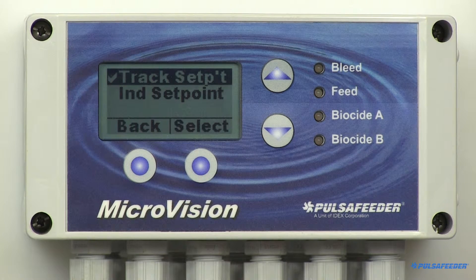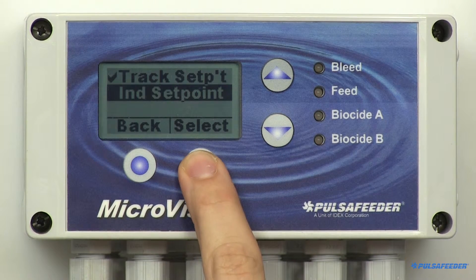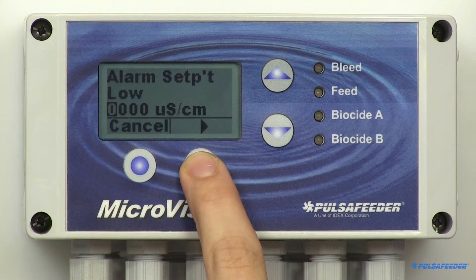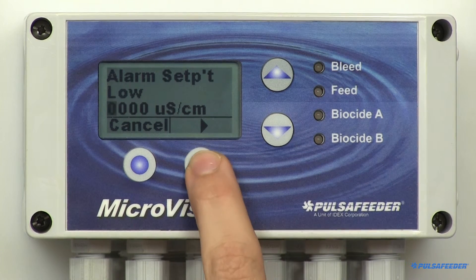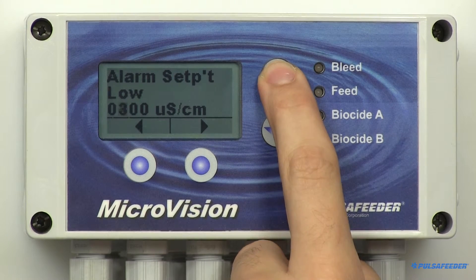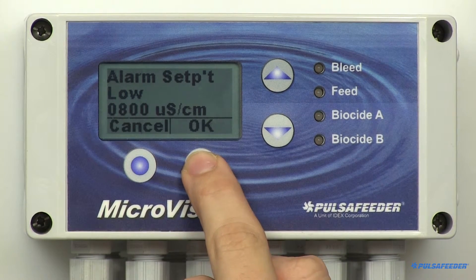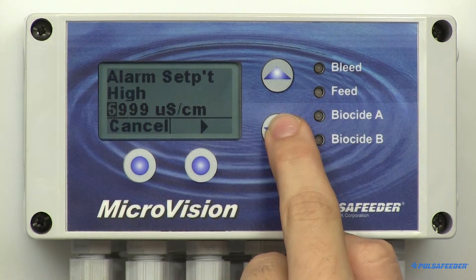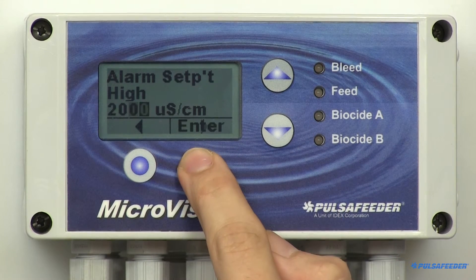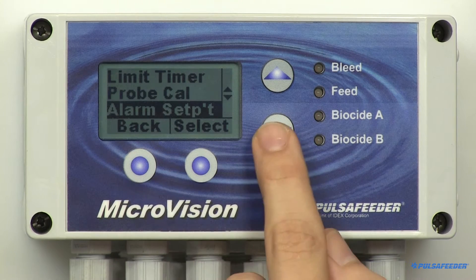The other alarm type is Independent. Arrow down to Independent Setpoints and select it. Use this type if you want to specify a different upper and lower conductivity value for alarm reporting. The first screen is the low value — simply enter the low value here using the arrow buttons and hit Enter and OK. Then the high screen value will appear; enter the high value here using the arrow buttons, then press Enter and OK. Then press Back to return to the calibration menu.